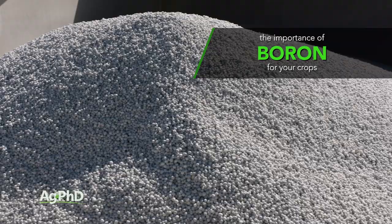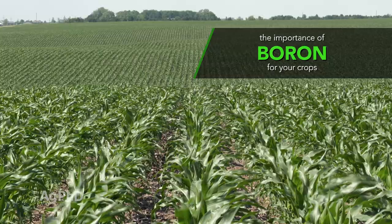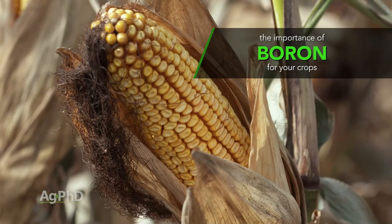Hello and welcome to Ag PhD. I'm Brian Hefty, and I'm Darren Hefty. Thanks for joining us today. We've got an exciting topic about a nutrient symbolized by the letter B — that doesn't mean boring, it means boron, which is a very important nutrient. We'll talk about why it's so important to your crop on today's show.